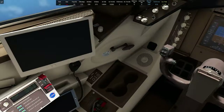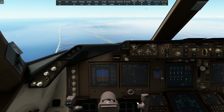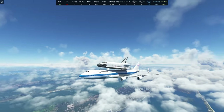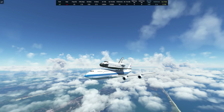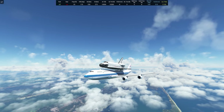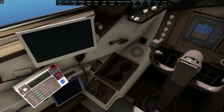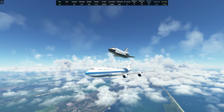Now everything's good - we're all green. We're coming up on the Space Center now, so we'll get the camera ready. The unfortunate part - the only unfortunate part other than not being able to fly the Space Shuttle - is that it disappears after a few seconds. But that's okay, it's still really cool and fun. All right, here we go. And the Space Shuttle is away!